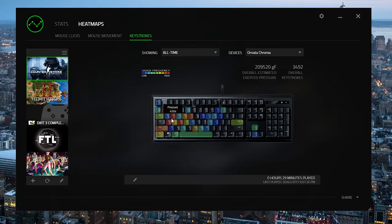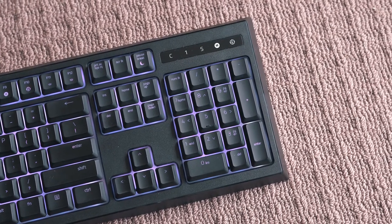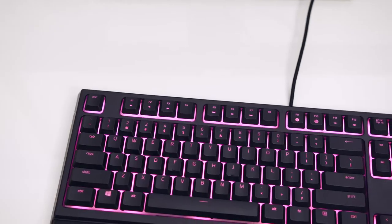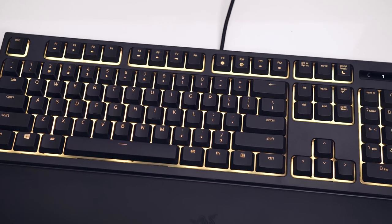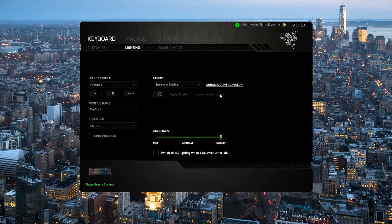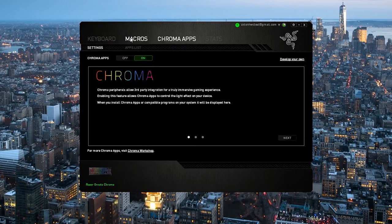The last point of contention is the Chroma lighting. For another $20, it is a decent price premium, but you do get some nice RGB lighting for it. The white backplate on the Onata creates a vibrant glow which looks great, and it's one of my favourite lit keyboards I've seen. Razer's software is powerful as ever, allowing for solid customisations and effects. They also have Chroma apps, allowing for third-party game integration so that you can have specific in-game reactions of the lighting. In the end, it's up to you if the RGB lighting is worth $20.